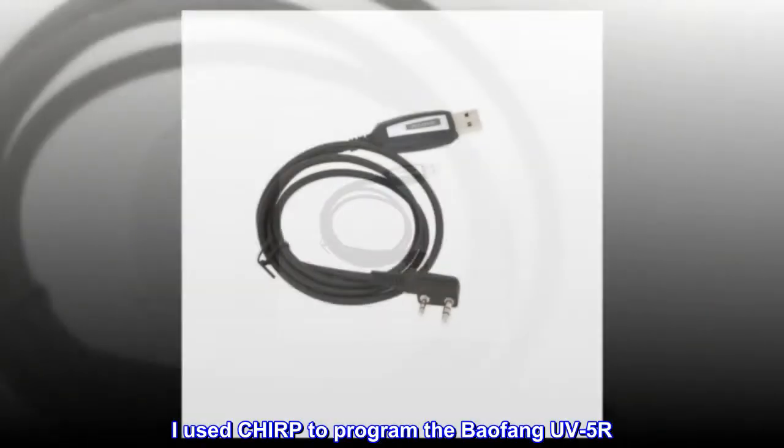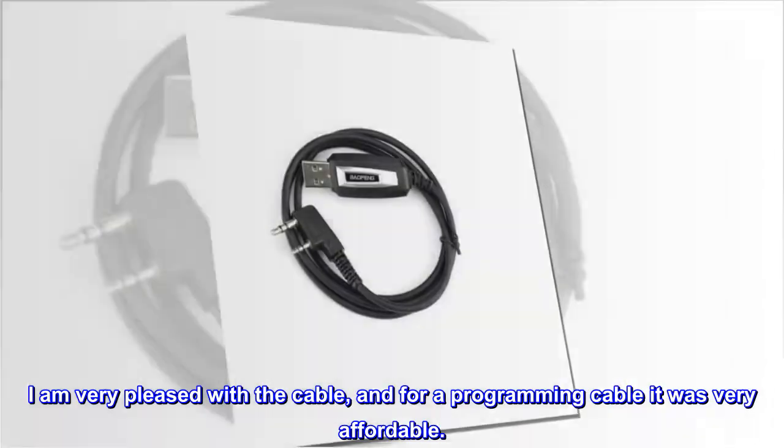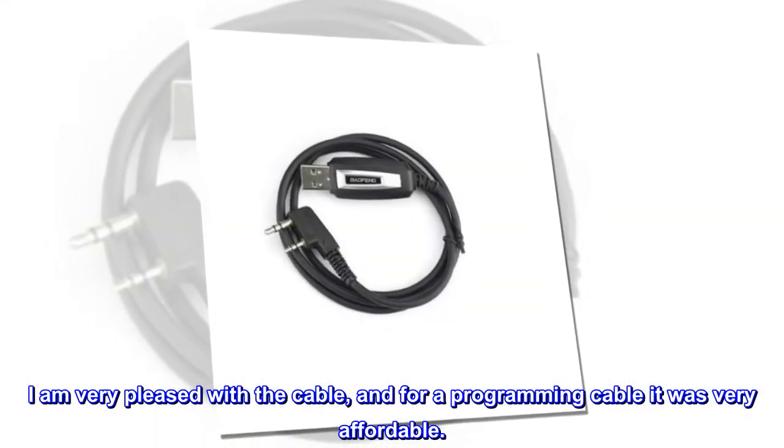I used CHIRP to program the Baofeng UV5R. I am very pleased with the cable, and for a programming cable it was very affordable.